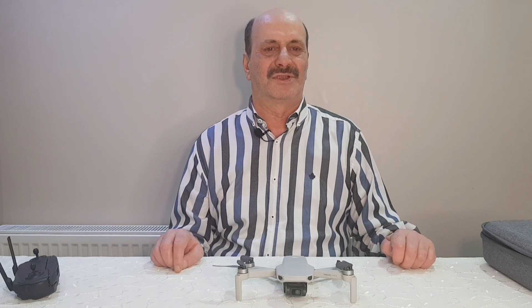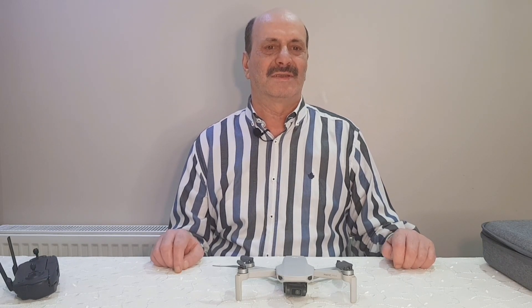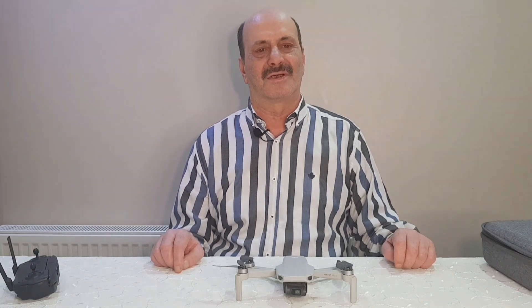Arkadaşlar bu içeriği izlediğiniz için çok teşekkür ederim. Lütfen kanalıma abone olmayı, beğeni yapmayı ve bildirim zilini açmayı unutmayın. Sevgiyle kalın, sağlıkla kalın, hoşçakalın arkadaşlar.